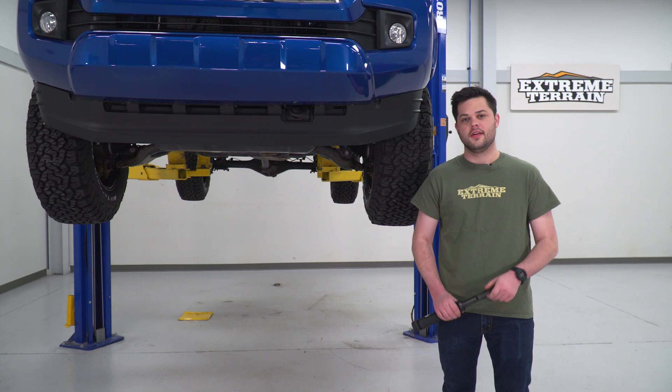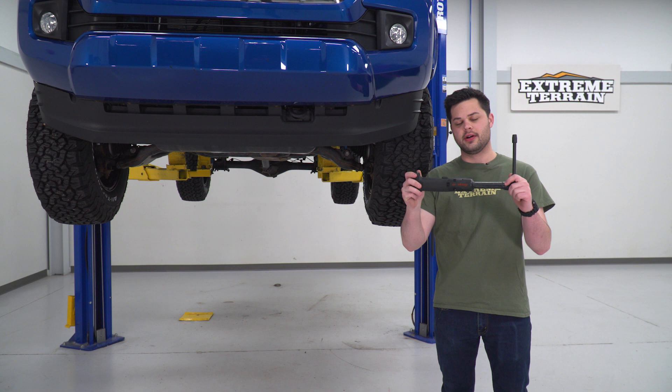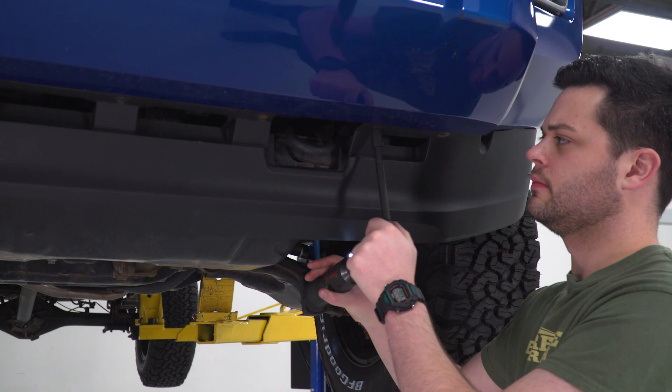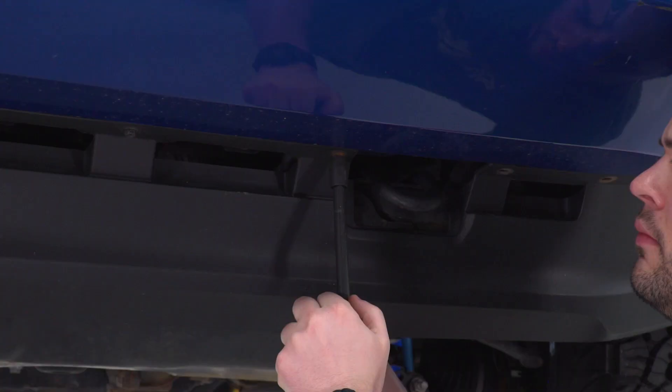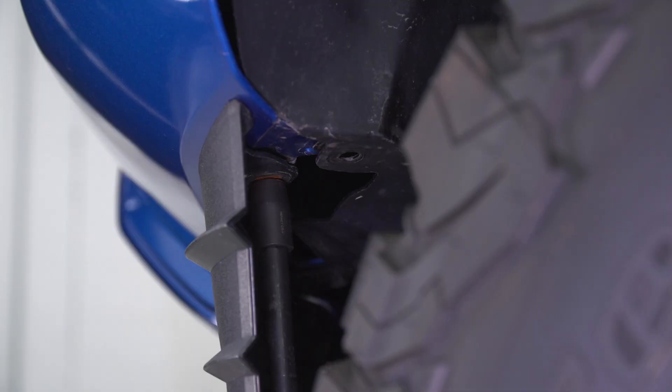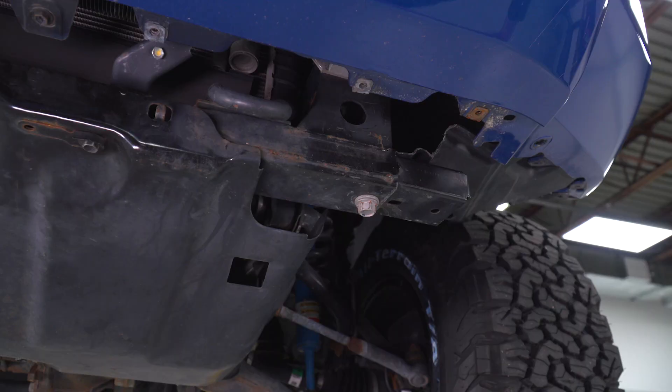The first thing we're gonna need to do is get the air dam out of the way. To do that, we're gonna use a ratchet, small extension, and our 10-millimeter socket — it's held in by a bunch of 10-millimeter bolts. There are two behind here, all of these at the front, and two behind the splitter on the other side. With all that done, we can go ahead and remove the air dam, giving us clear access to where our mounting bracket is gonna go.